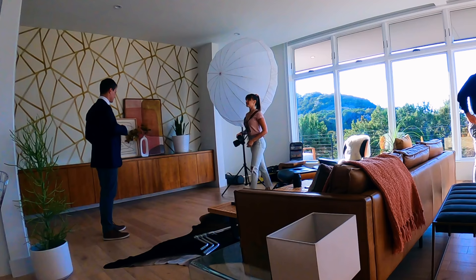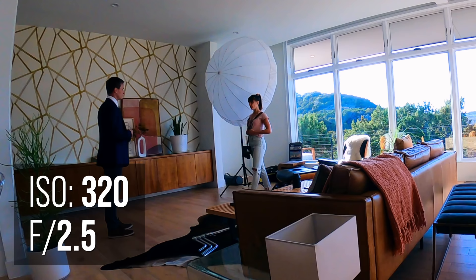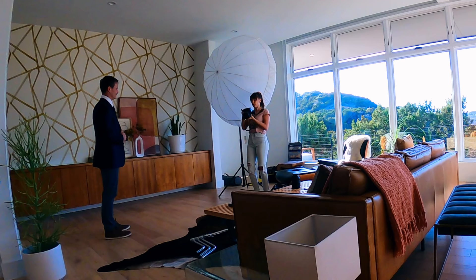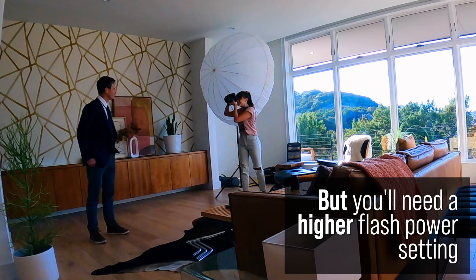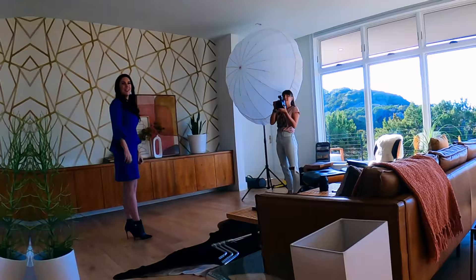My ISO is at 320, aperture at 2.5 — which is subjective, but for headshots I really like just the eyes in focus. I don't need the ears or a hand on the hip in focus; I want to hone in on the eyes. You could shoot at f/7.1 and get everything in focus, but this is my personal style. My shutter is at 1/200th of a second to block out as much ambient light as possible, and the lower ISO helps with that as well.